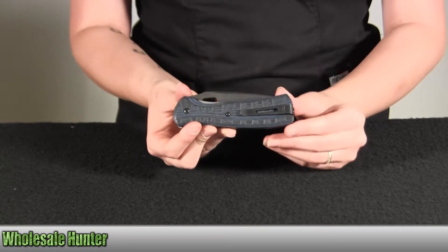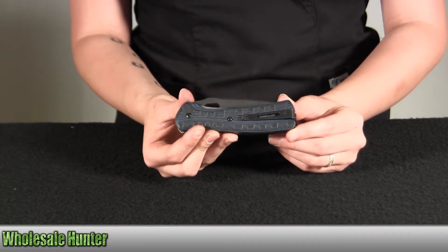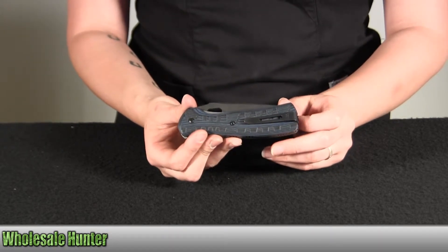The carry system is a stainless steel belt, boot, or pocket clip. It's black and reversible.